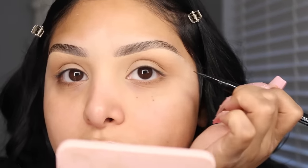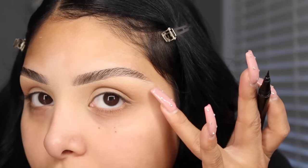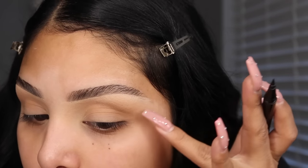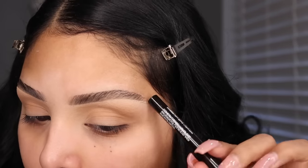Then I go in with my eyeliner — I use a felt tip liner. Look down, and pay attention to your eye shape. Look where your eyebrow ends; that's where you want to aim your wing. You don't want to go too far up — just about where your eyebrow ends.